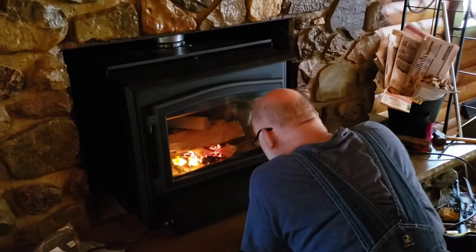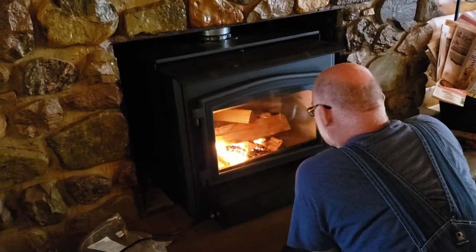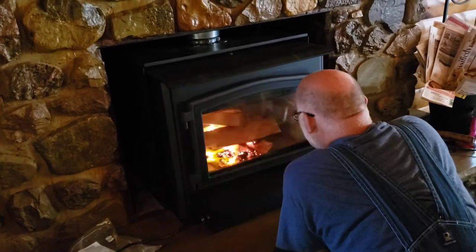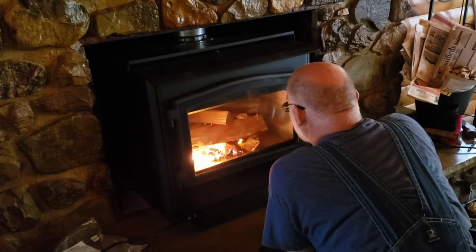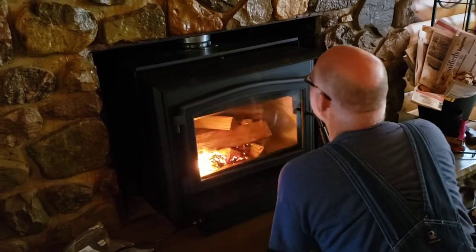This is our first fire in our new insert. Looking good. I can't wait to have it roasty toasty in here.